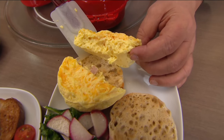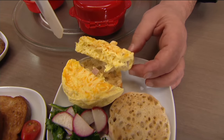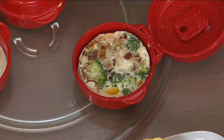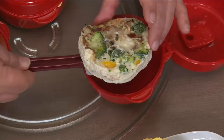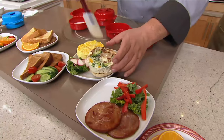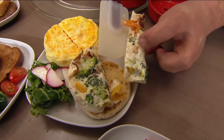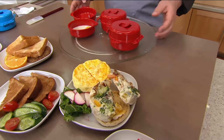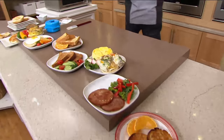Look how moist and fluffy that egg is. You can see the ham and the moisture. And you didn't have to get a pan out or the stove going or anything — you just pop it in this and put it in the microwave. This is one of my favorites: broccoli and a little bit of bacon. Now egg white omelets tend to dry out quickly, but look at the inside — look at the moisture. I love these products. It's really helped me in my diet because now I'm not frying, not using oils and butters.